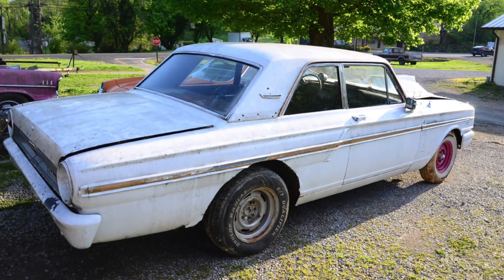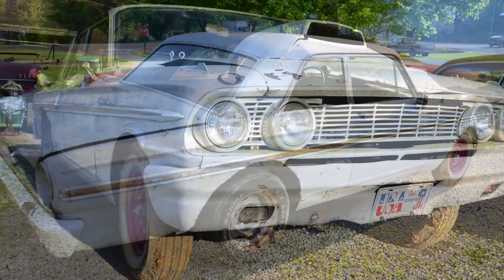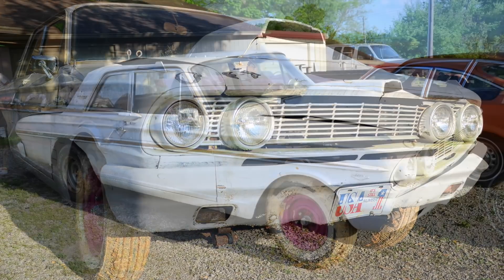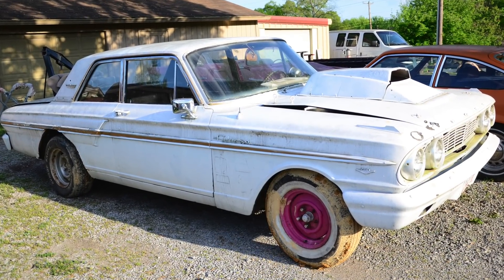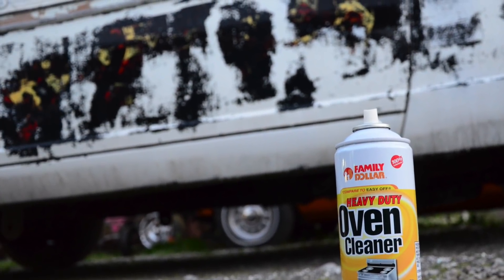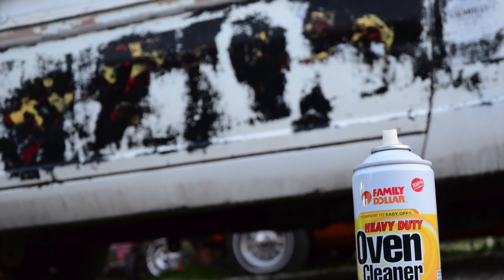In this video, we're doing some investigating work on an old school drag car. It's a 1964 Ford Fairlane and this thing's been brush painted, it's been sitting in the backyard for years, but we're going to uncover some of that history by stripping off some of the paint that's on the door of this car.